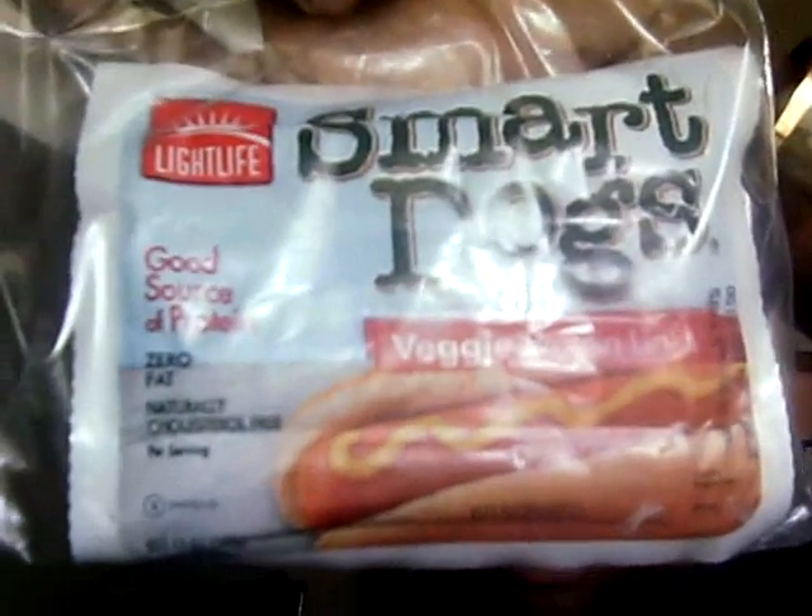Hey everybody, it's Pop. If you can't tell by the sound in the background, we're in the kitchen. I just wanted to show you a quick little dish that even the most avid of meat eaters can enjoy. We just took some Light Life Smart Dogs — they're vegetarian hot dogs for that guy or gal who just gave up meat and isn't quite ready to give up that meat taste. We took two of those, cut them in half, and fried them on medium heat.